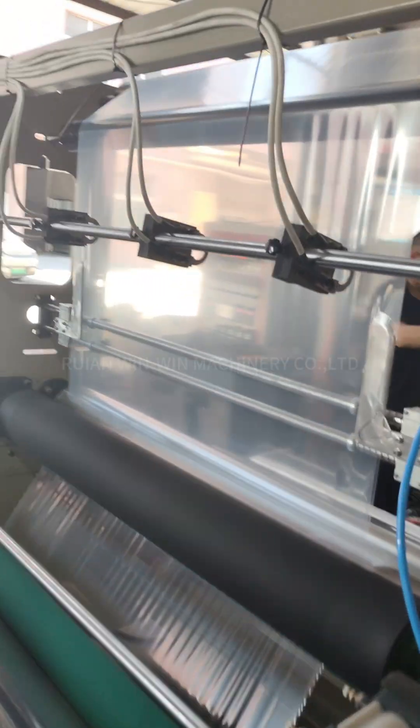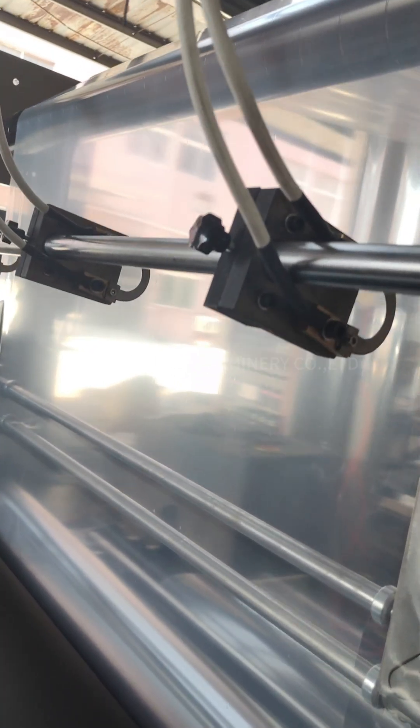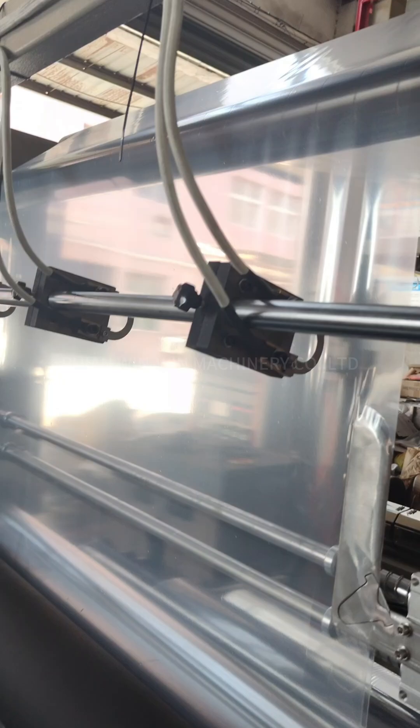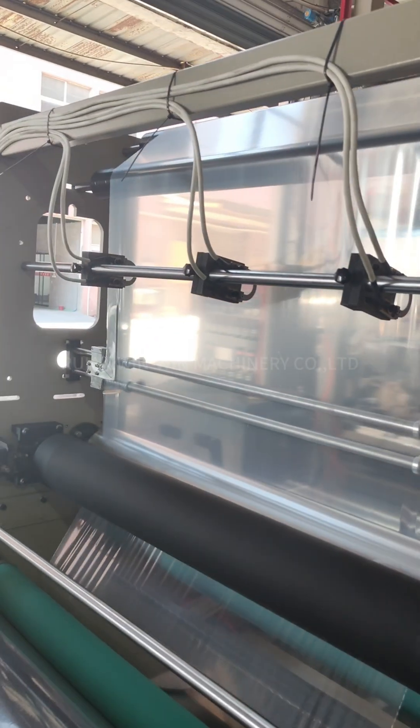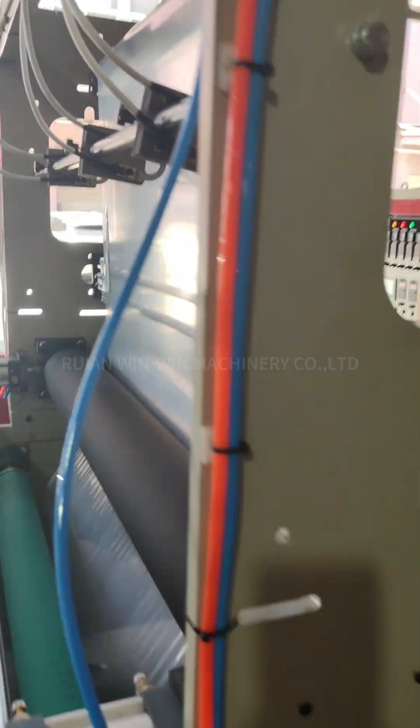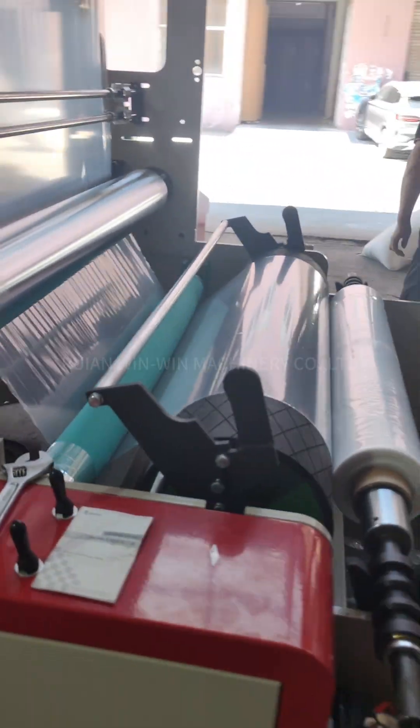This slitting and sealing line can make the big roll into small rolls. It can do slitting and sealing at the same time — double function.